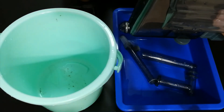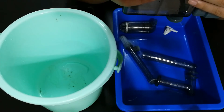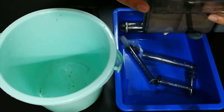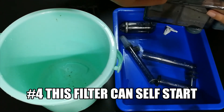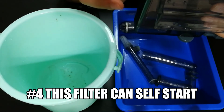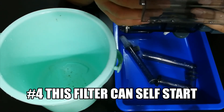Now let's go to the disadvantages. One main disadvantage of older hang on the back filters is that when the electricity is switched off, the filter will not restart when power comes back on. You need water inside the filter to prime it, but when there's a power cut the water level drops and the filter fails to restart. This can cause a failure in your filtration — that is the main drawback for me.